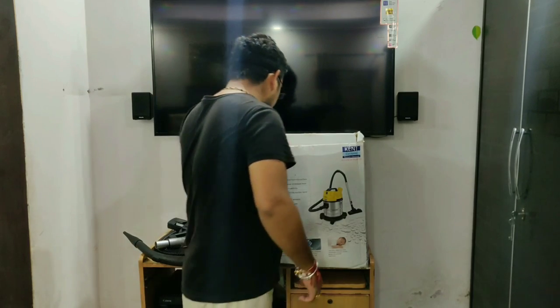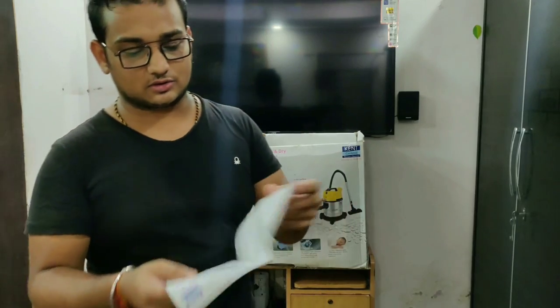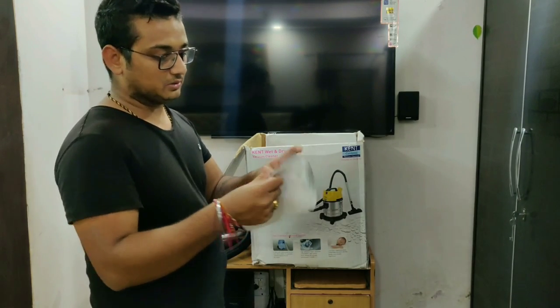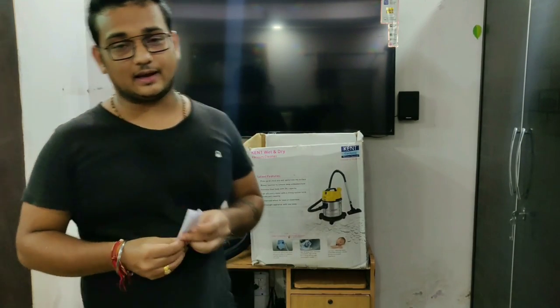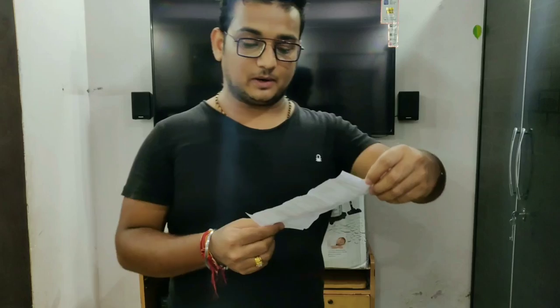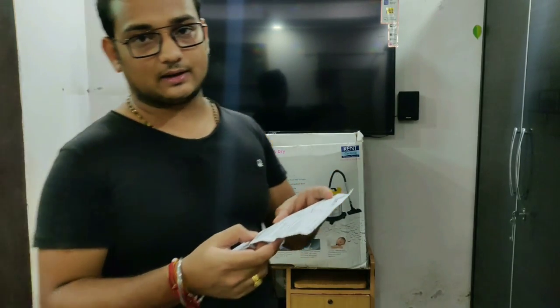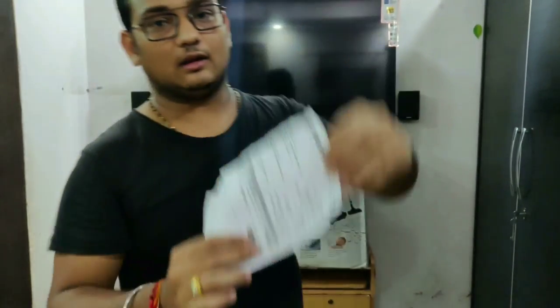There are instructions and a manual that you get with the purchase. Let's read these basic rules. I've read it and now I'll give you a review. Let's talk about how much this costs — I purchased this from Amazon for ₹5,810, which is almost all-inclusive of taxes. You can see the link in the description below to purchase it from Amazon.